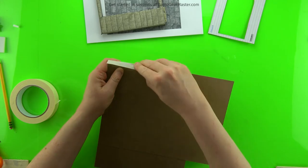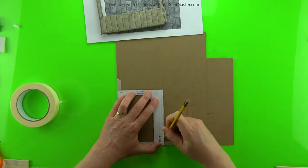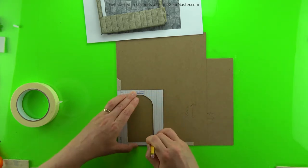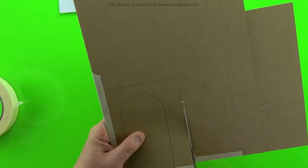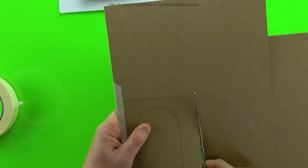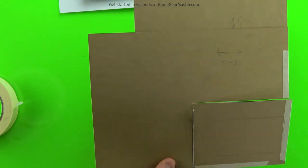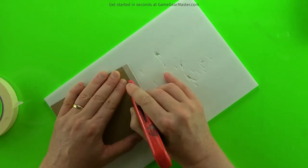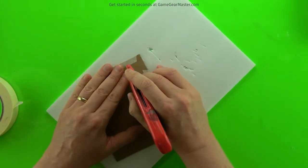Trace on a wall insert — in this case the arched Gothic wall insert. That interior area, the archway, is going to become our door. Just cut it out. You can lay it on top of a piece of foam board to make it easier to cut out that cardboard in the middle with your utility knife; otherwise it's going to be really hard on your hands.